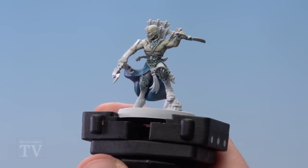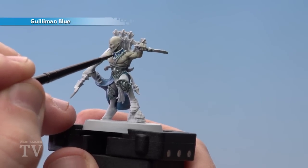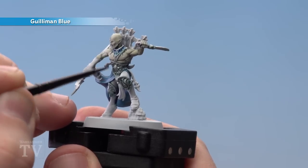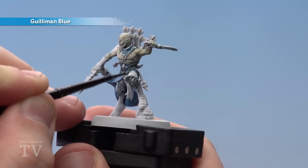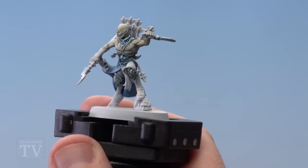With that shade mix now dry, I'm going to use my trusty glaze brush again and apply Guilliman Blue, mainly concentrating it in the recesses. It's going to help draw that colour more into the blue spectrum — that sea-green bluey effect — across all the armour and his weapon as well.